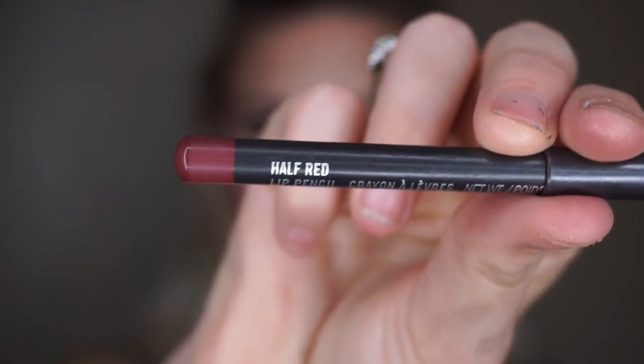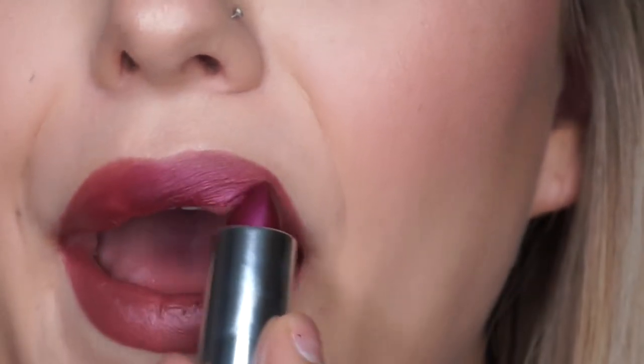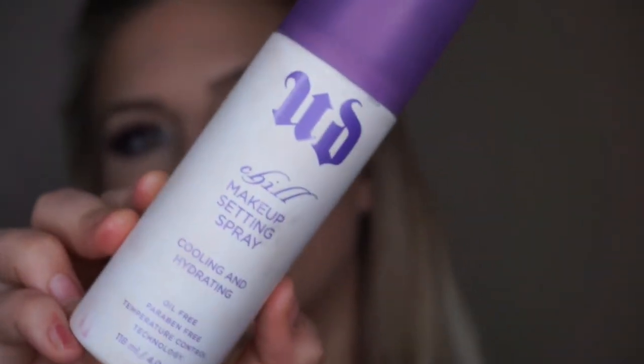This is my favorite MAC Cosmetics pencil right now — the Half Red Pencil. I'm just going to line my lips; I do overdraw a little bit, especially in the cupid's bow because mine is so pointy and I like to soften it. Then this is the Studded Kiss Lipstick by Kat Von D in Wolf's Mouth — it's a little bit metallic, so I really like it. Finishing with Urban Decay Chill Makeup Setting Spray to set my entire face.